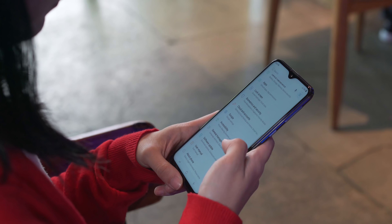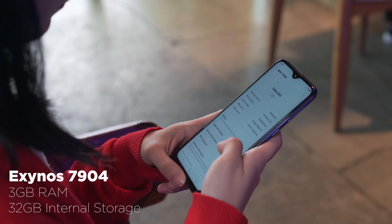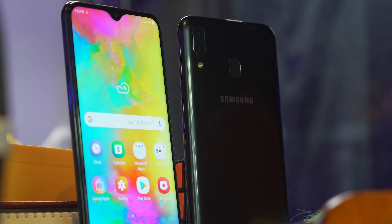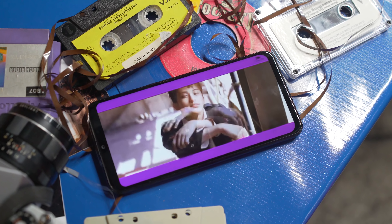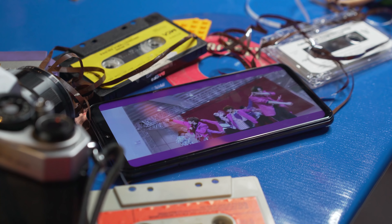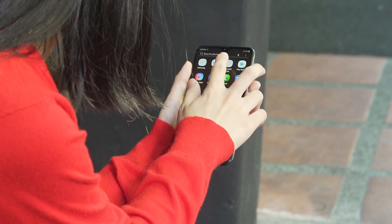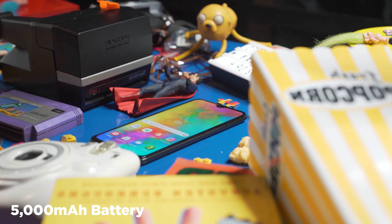Powering the M20 is the new Exynos 7904 with 32 gigabytes of internal storage, expandable by up to 512 gigabytes via microSD. So far the Galaxy M20's performance is reliable and delivers smooth usage, but shows some signs of struggle when using too many apps at the same time — perhaps because of the 3 gigabytes of RAM.